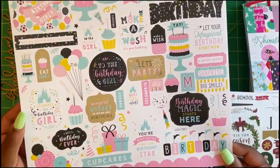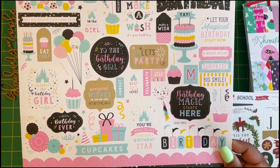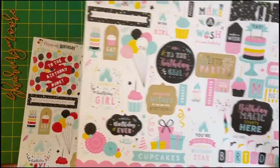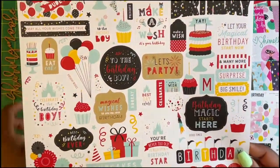I also got Magical Birthday stickers, and I got some embellishments and a lot of cards from Tanya — I Dream by Tanya — made with this collection. She also gave me the six by sixes, and this is the boy version of that Magical Birthday collection.